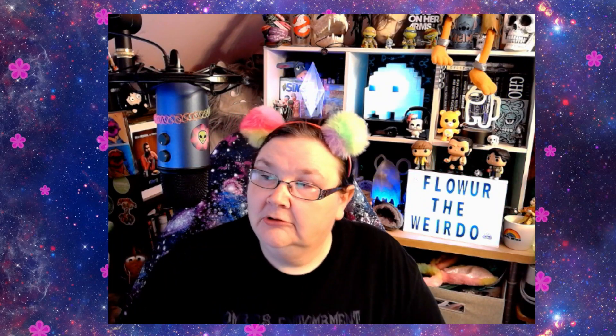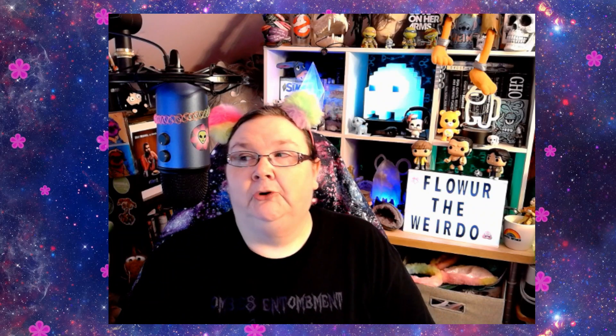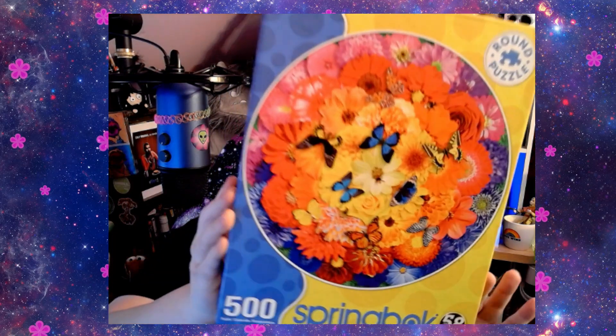In this video I am going to be reviewing a puzzle. Let me turn off this computer — I actually look a little bit better, I look purple. So we are going to be reviewing a Springbok puzzle. It is called Colorful Bloom and it's a circular puzzle.